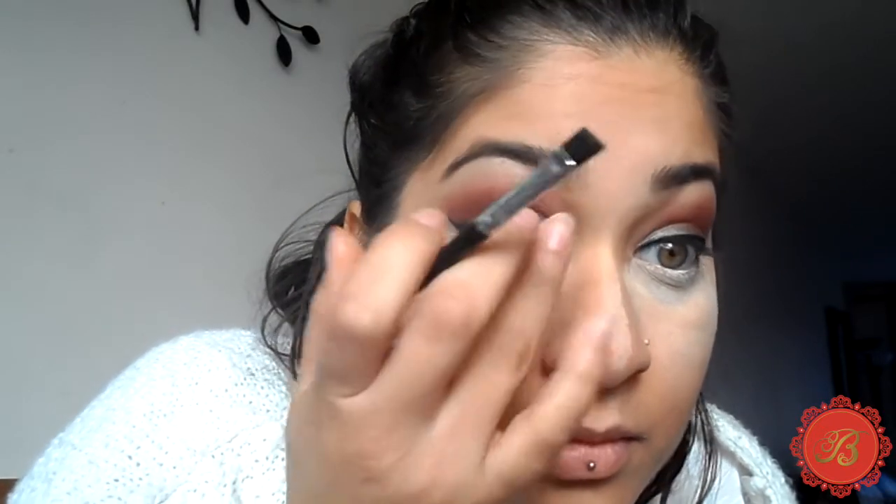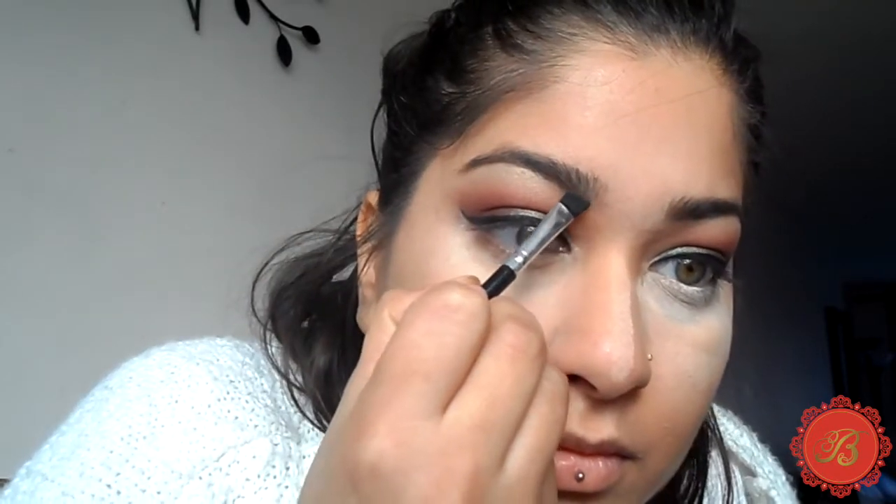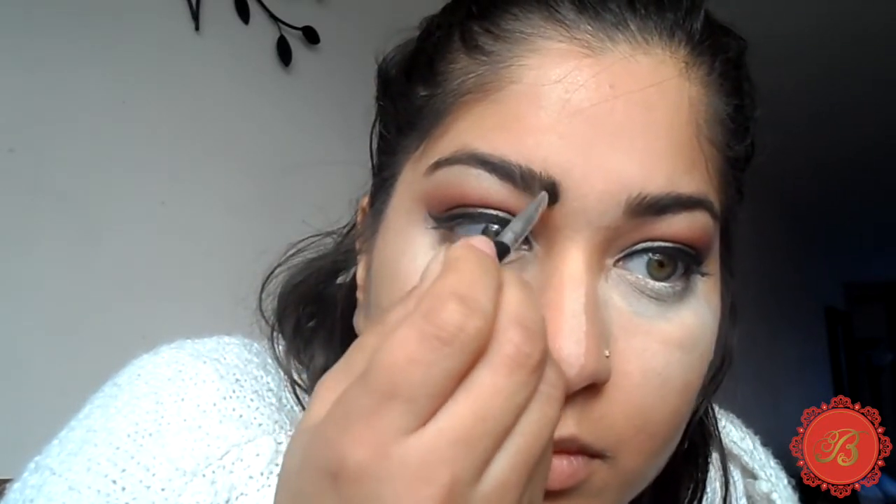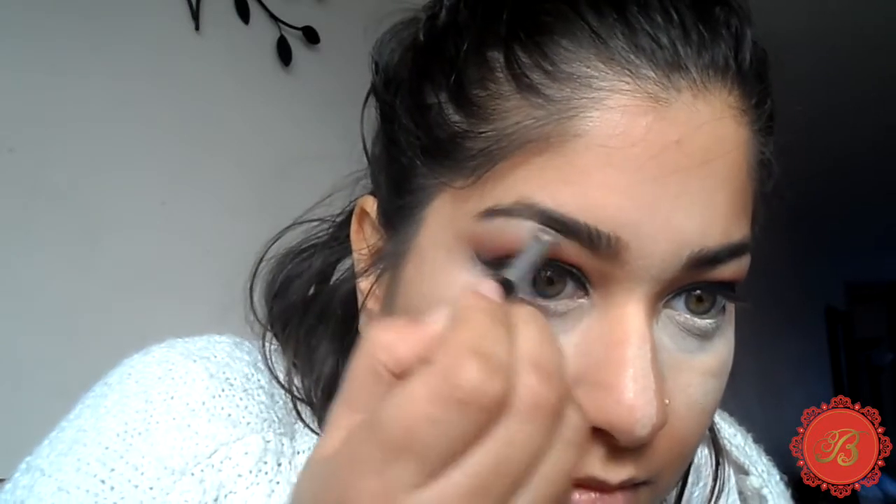Because my eyebrows are quite dark with really thick hairs, I don't like to fill them in too much, so I don't use any liquid product. I prefer powder because I can just fill in the bits that need it, giving definition without looking overpowering. I'm using the Pro HD Brow Palette by Freedom in fair and medium. It's great because it has a range of colours, making it brilliant for makeup artists working on different clients.